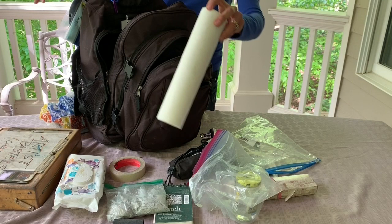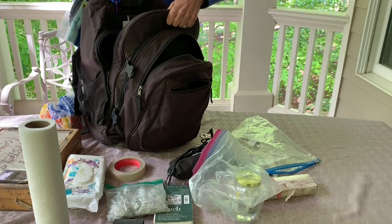Some wet wipes to wipe my hands, and also some paper towels. I love my Viva paper towels — they're nice and smooth and absorbent.